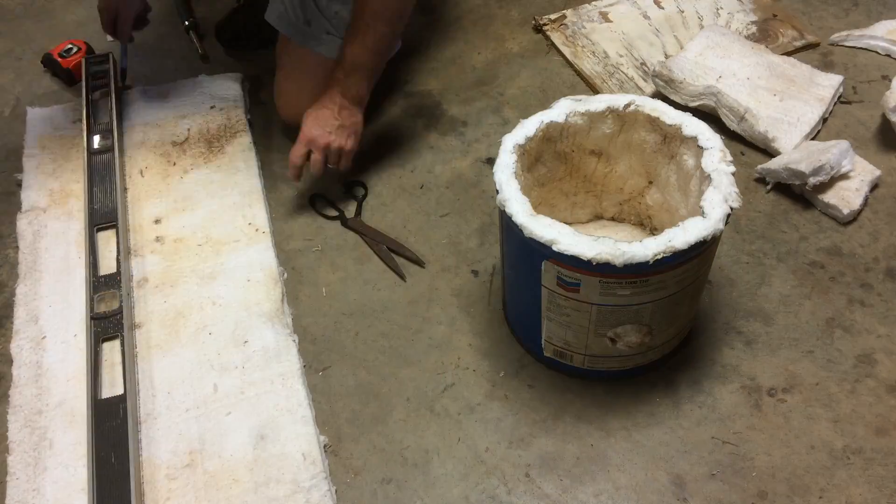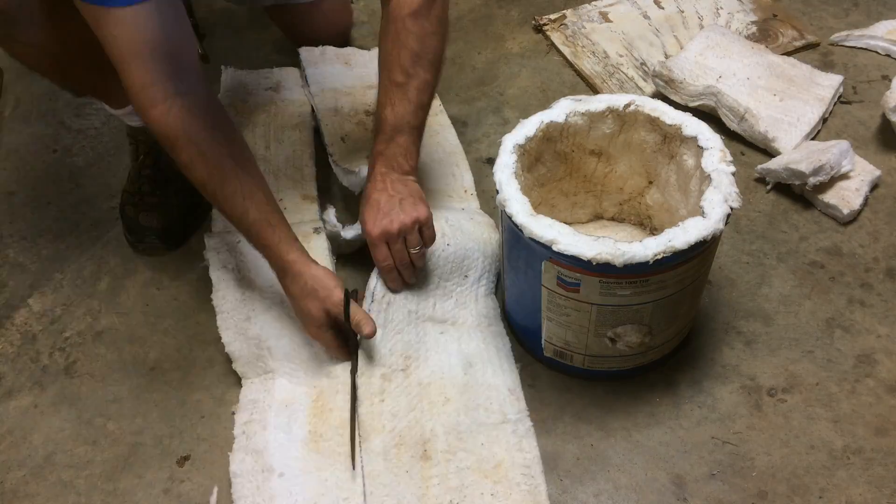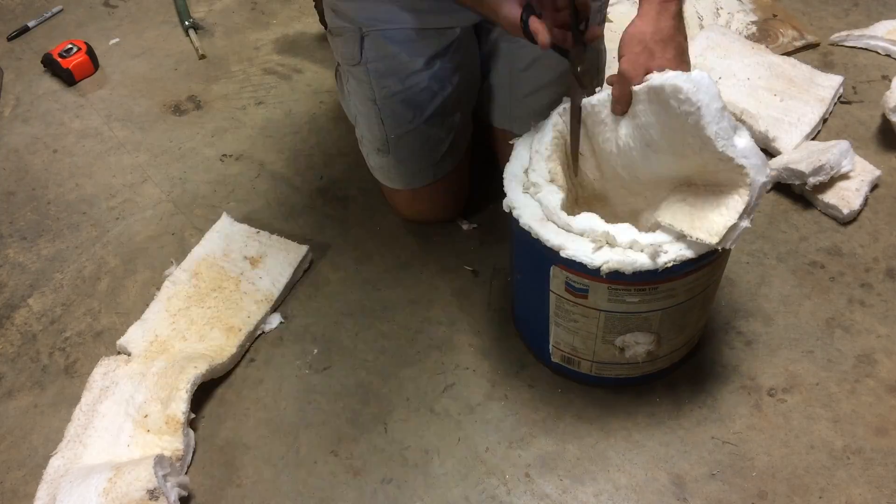Cut two strips of ceramic blanket to fit the height of your bucket. Make them a little long so it fits in tightly.